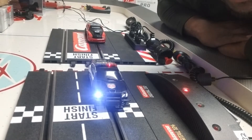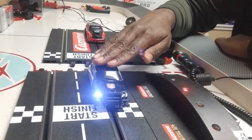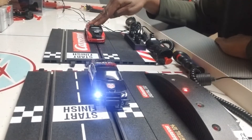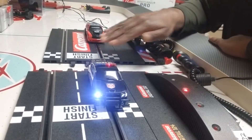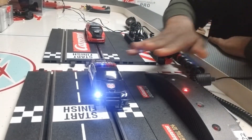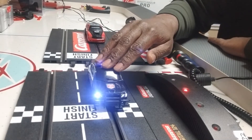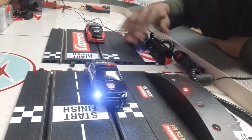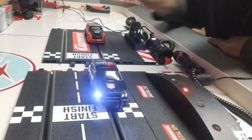The best way to demonstrate the difference between Carrera Digital and Carrera Analog — and to a degree, any digital to analog system — is to show the comparison side by side. Here's a Carrera Digital track turned on with a Carrera Digital car on the track. Here's a Carrera Analog track with a Carrera Analog car on the track as well.